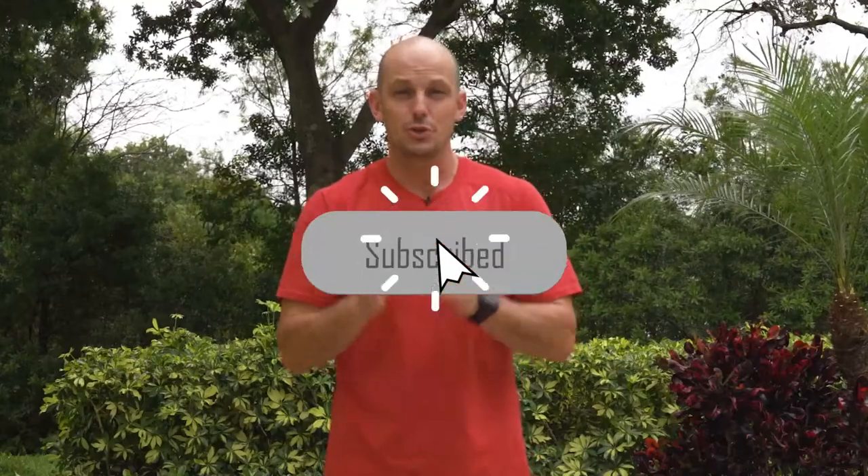Welcome back, everybody. I'm Sean LaFlock from Flock Fitness, and if you are new to the channel, Flock Fitness is all about exercise, wellness, and fitness for the aging athlete. If that is what you are looking for, hit that subscribe button down below so you can stay up to date on all of our latest content.